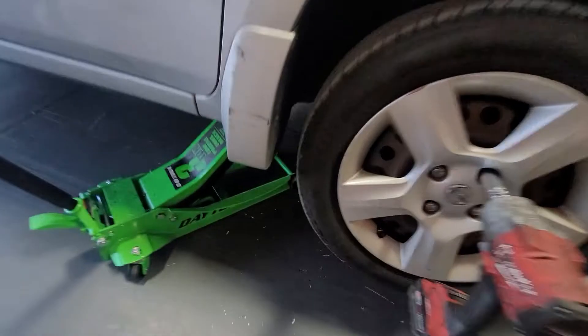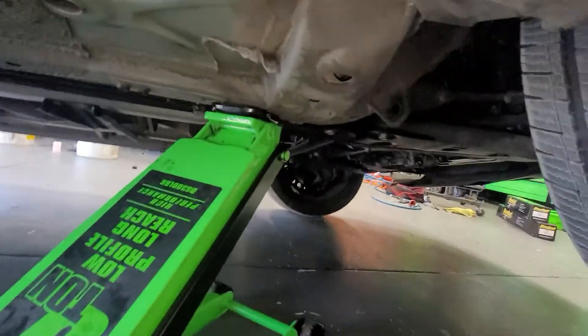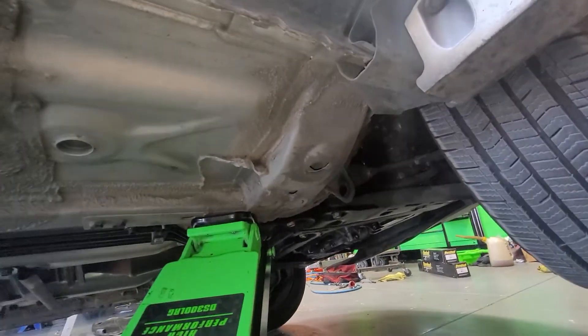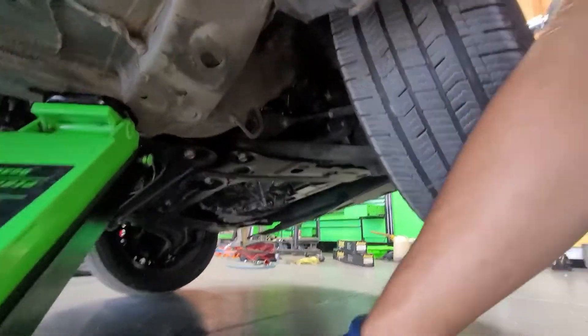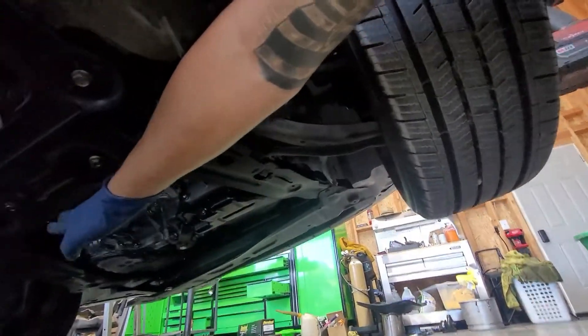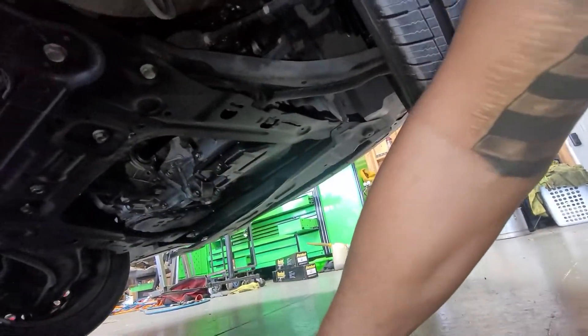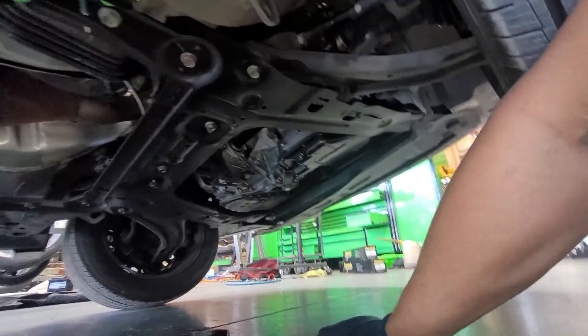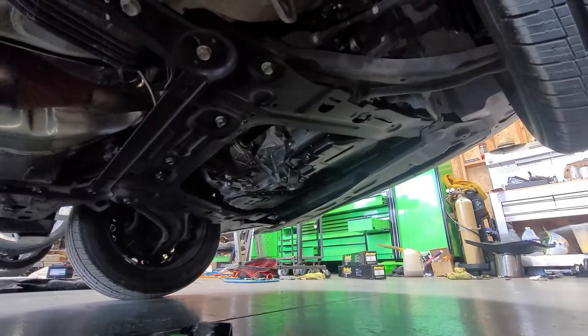The jacking up point — you can jack it up from the frame right here, just like where I have my jack. For the jack stand, it's kind of the same area. This is our subframe, so I'll put it more towards the center. I'm just going to put my jack stand right here just in case if anything happens.